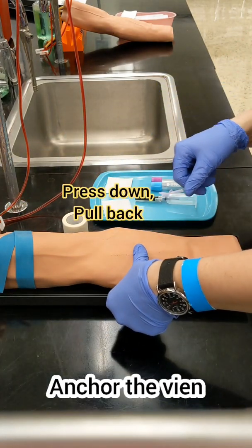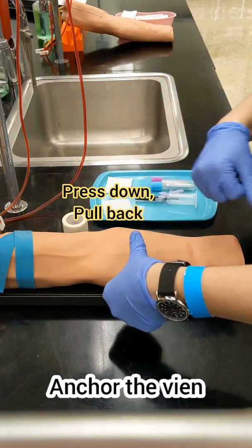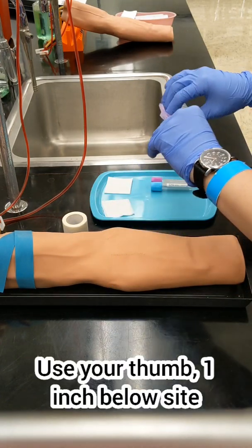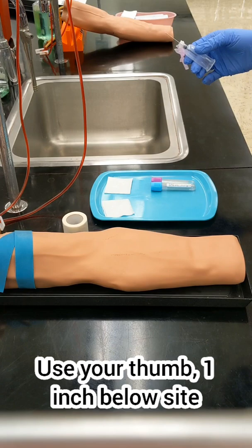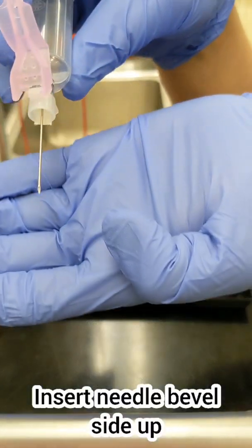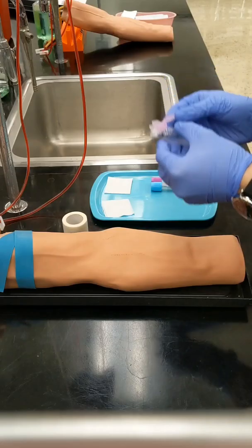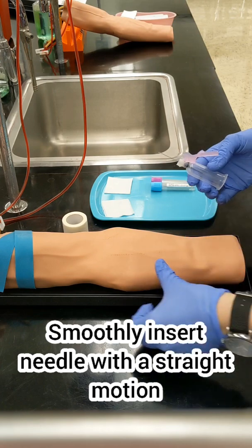Retie your tourniquet and place your thumb one inch below your site to anchor the vein. Gently push down and then pull towards the patient's hand. Now you can uncap your needle — look at the bevel and make sure that bevel is facing upwards, because that will give you the sharpest point to insert into that vein.